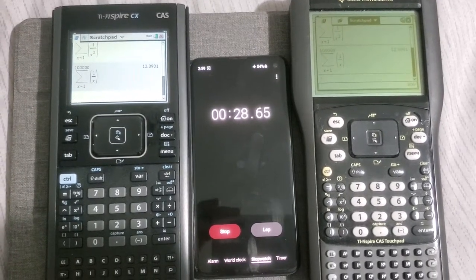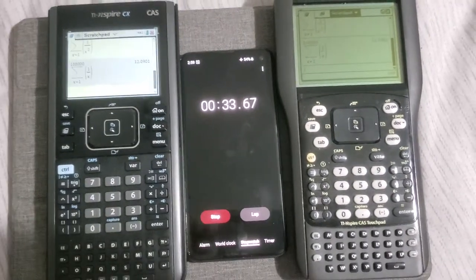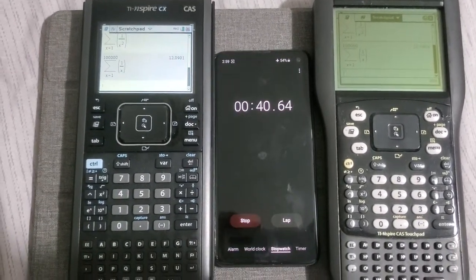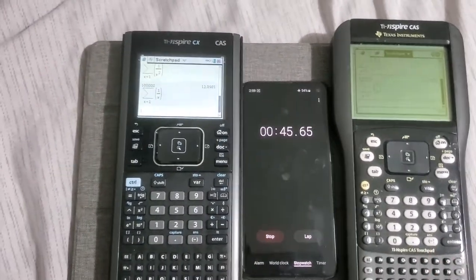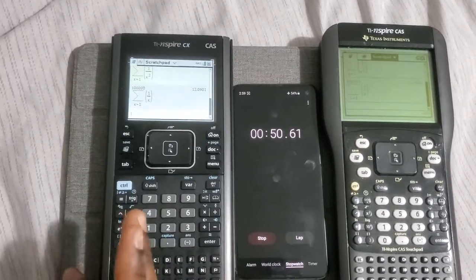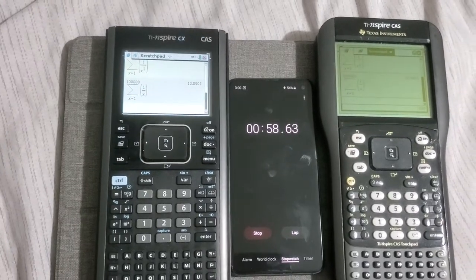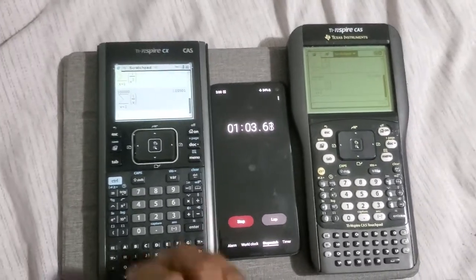If you have any questions, put them in the comment section. I don't have the specs on top of my head so I can't remember all of them, but you can always look them up. You won't be disappointed with either of these calculators, but the CAS is more future-proof because it has a color display, and I think the build quality is slightly better — the keyboard feeling is slightly better in my opinion.